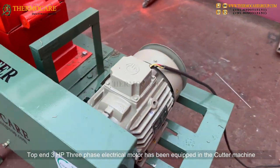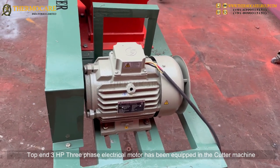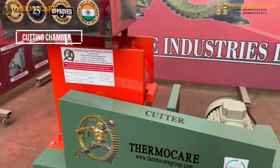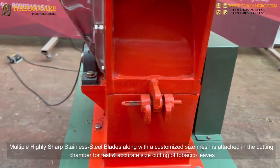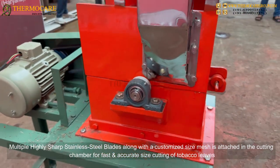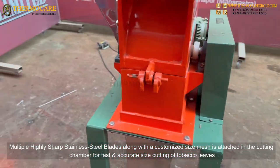A 3 horsepower three-phase electrical motor has been equipped in the cutter machine. The cutting chamber features multiple highly sharp stainless steel blades along with a customized size mesh for fast and accurate size cutting of tobacco leaves.